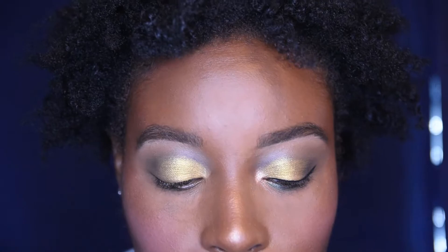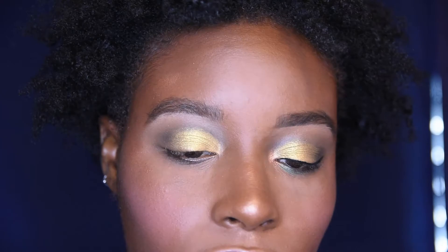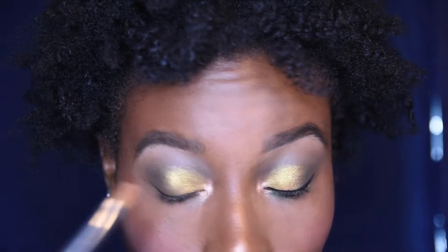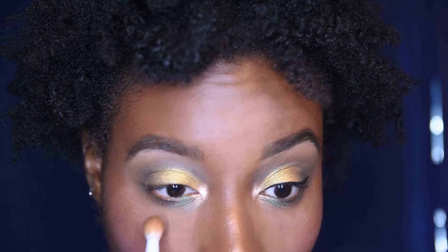For my inner corner highlight I ended up combining two shades — I didn't intend to, but I swatched both Web and Marvel and put both in my inner corner. Then I wanted to add a little color, so I took Mantis and added that really quickly to the inner corner area. That's the finished look — I just need to hop off camera for liners and mascara, then I'll zoom out so you can see the finished look.